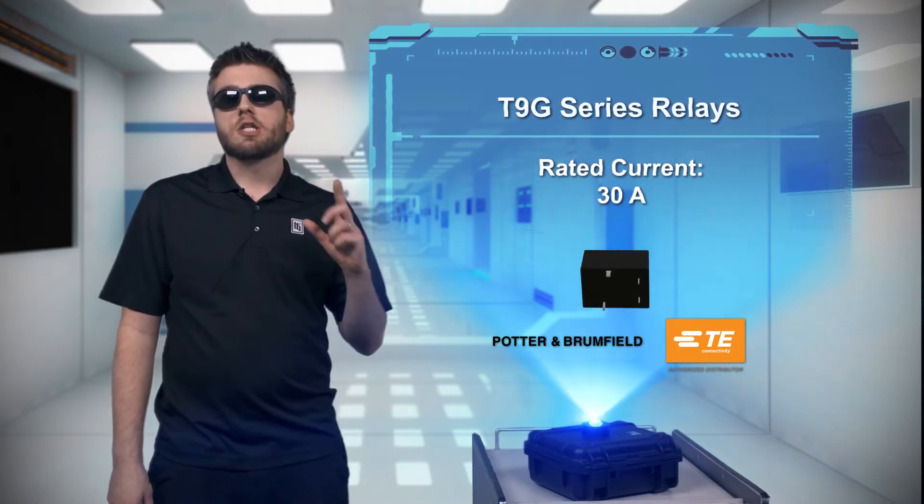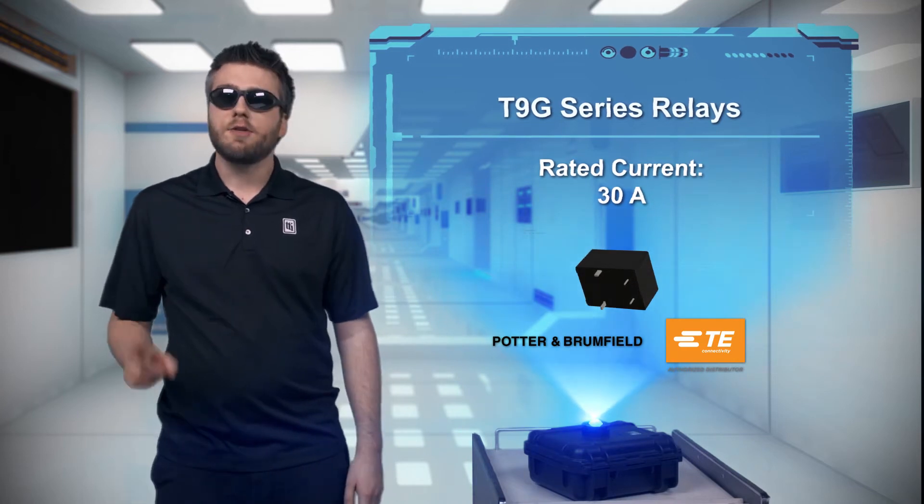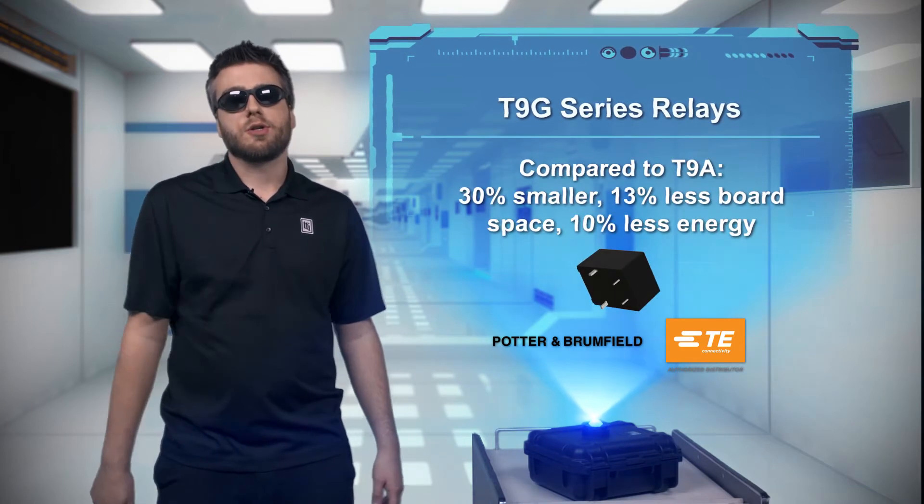That makes the T9G the smallest relay in its class and perfect for saving board space in HVAC, appliance, and industrial control applications.